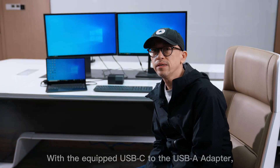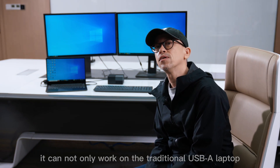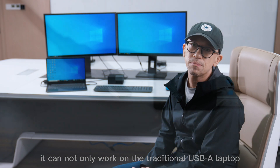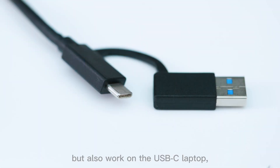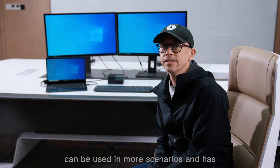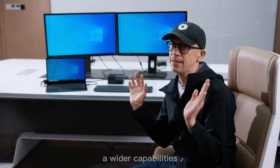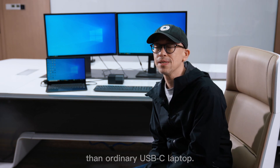With the equipped USB-C to USB-A adapter, it can not only work on the traditional USB-A laptop, but also work on the USB-C laptop. So this docking station can be used in more scenarios and has wider capabilities than ordinary docking stations.